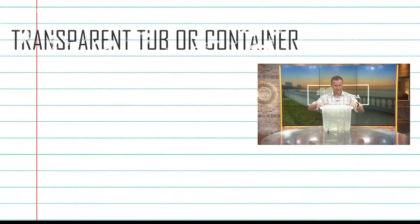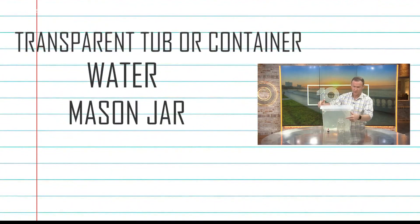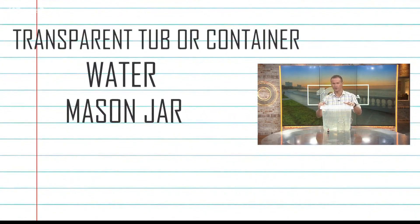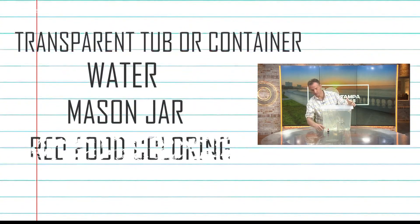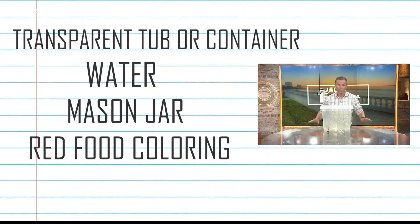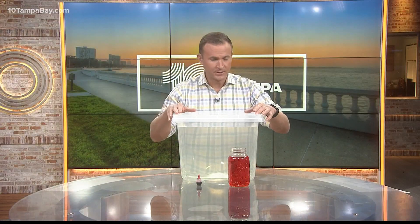With things you probably have around your house. You'll need a big tub or storage container, water to put in the tub, a mason jar or drinking glass that can hold hot water and can go in the microwave, a little water for that, and some red food coloring — that's all you need. Thunderstorms form when air is lifted quickly upward through the atmosphere, which often happens when the ground heats up. Hot air rises because it is less dense than cold air.